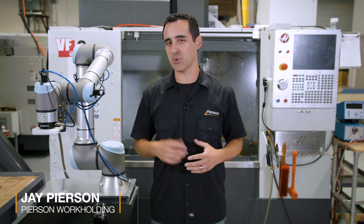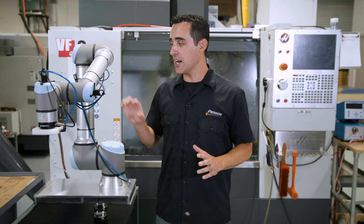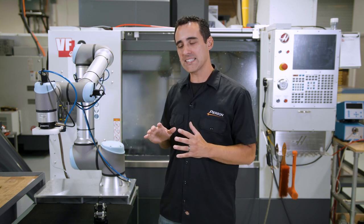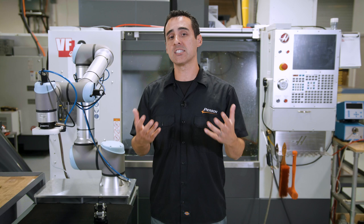Thanks for sticking around for this bonus episode. If you're considering automation with one of these robots, this is the episode for you because I'm going to take a step back, slow things down, and show you exactly how we program this step-by-step for taking pallets in and out. Hopefully it's of great value to you if you're considering automating some of your processes. Let's get started.